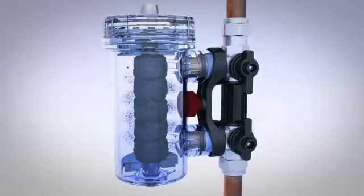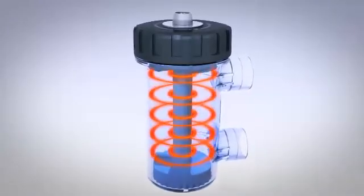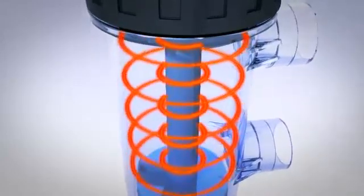All MagnaClean filters allow full flow at all times, even when fully saturated. The powerful magnetic field is designed to capture maximum volumes of sludge under full flow conditions.